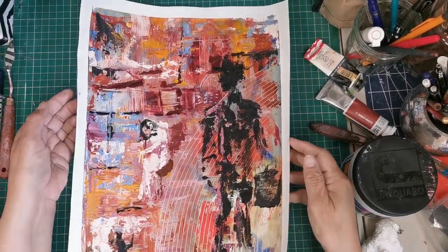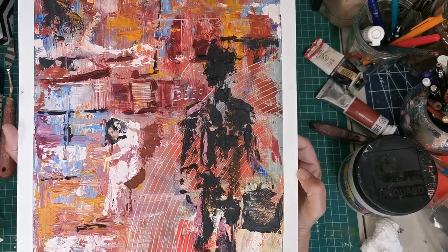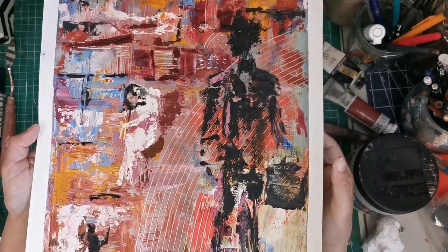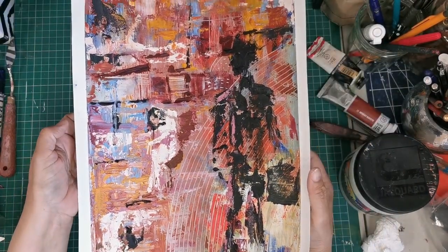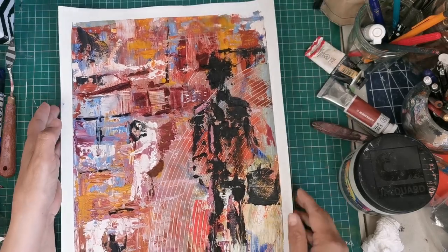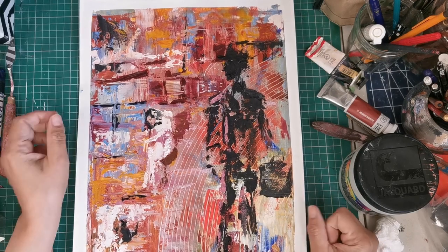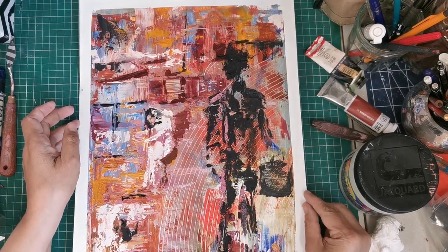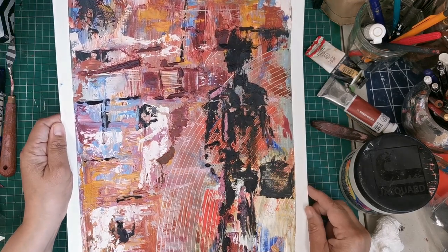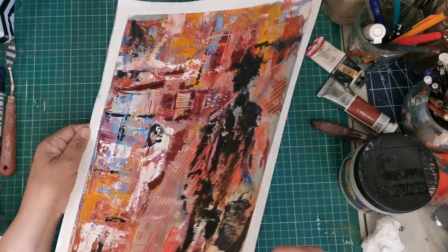Okay guys, here it is — my painting is finished. I'm going to call it 'Predator' and I hope you can see why. I really had fun creating this, I really, really enjoyed it and I hope you like this video as well. Thank you so much for watching. By the way, I enjoyed using the wax — it's an amazing medium and I will continue using it for this type of painting or maybe for my other paintings as well.